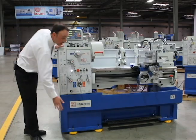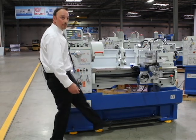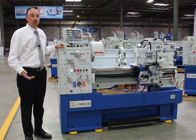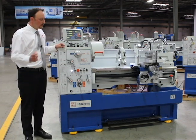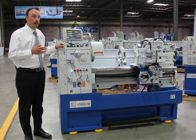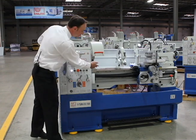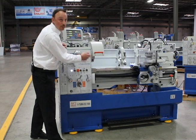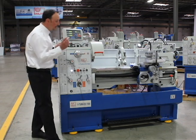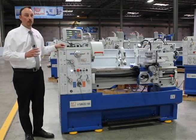This machine has a full cast iron base, integrated foot brake, and an overall weight of almost 3,500 pounds. The full cast iron base is important for stability during heavy cutting and interrupted cuts. It's hard to see but the machine has a gap bed so you can turn larger diameters. All the gears, the shafts, the bedways — everything is hardened and ground for long life.